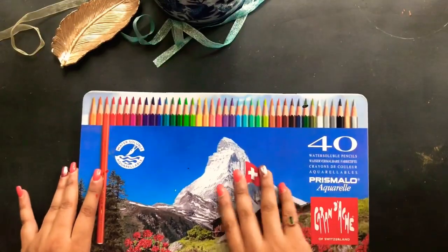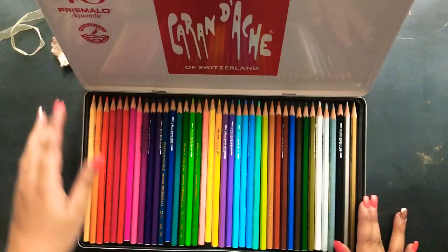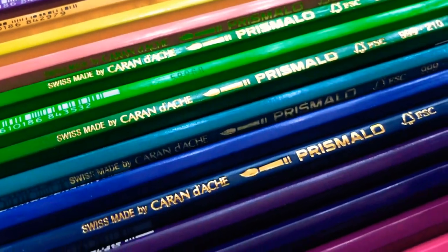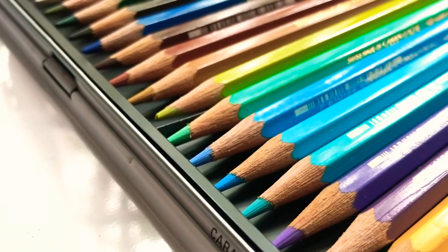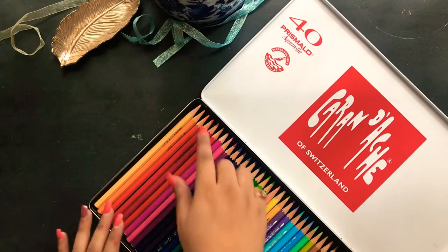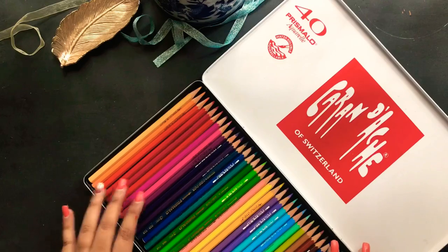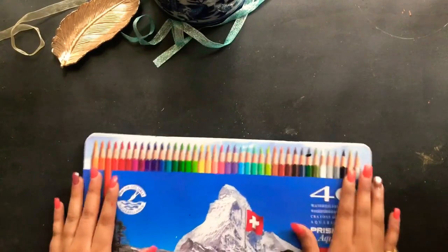This is my only watercolor pencil set and it was a present — I got it really long ago, probably five or six years back, way before I took up my profession more seriously. I've barely used it; it's practically brand new even now. You can see how the pencil points are still the same height. I tried using it a couple of times but didn't dare to use it much after that. It's kind of like a treasure.